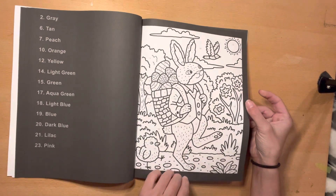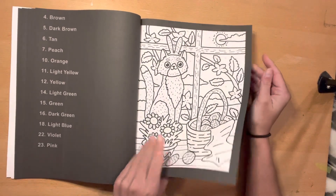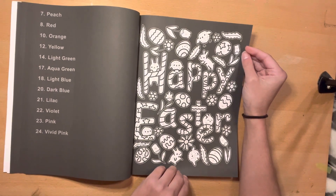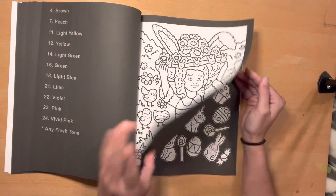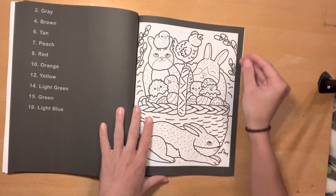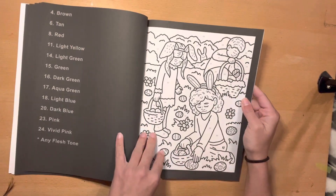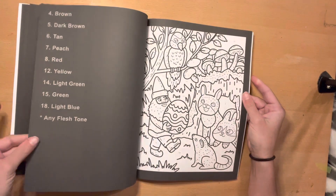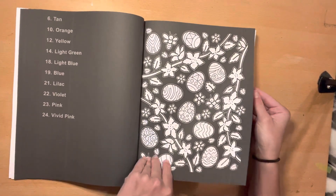Oh, I love this one. Oh, Easter bunny. The cat with bunny ears. That's cute. I love this one. This is like one of my favorites in the whole book. I love the fun hats too in this book. The little chickies. They're cute. All the sweet treats. Another Easter egg hunt. Love it. Another patterny one. You guys know I love my patterny ones.